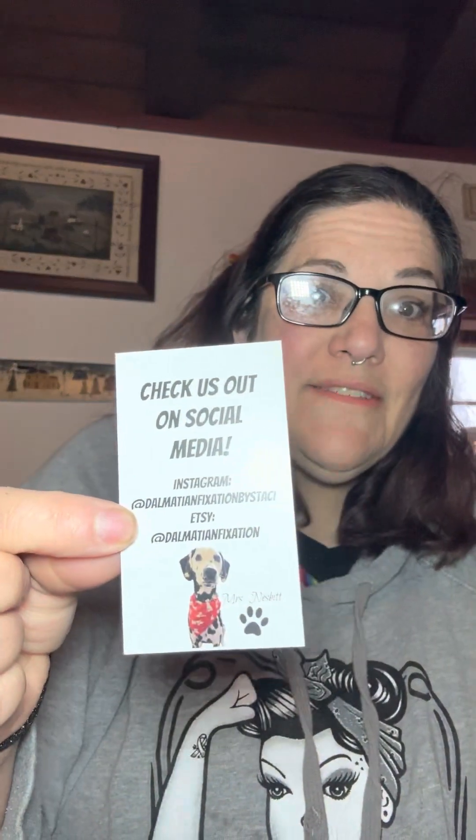We got this cool little Ziploc bag with 'Halloween' on it, that's really freaking cool. Then oh, this is awesome — 'Death by Stitches,' that's wicked cool. And then this is her card — check her out, she's got Instagram and Etsy. This is super cute, I love this and I love the branding. I'm gonna guess she's got a Dalmatian because of the shop being called Dalmatian Fixation, but look — it's white with black polka dots, fully living with the Dalmatian moment.